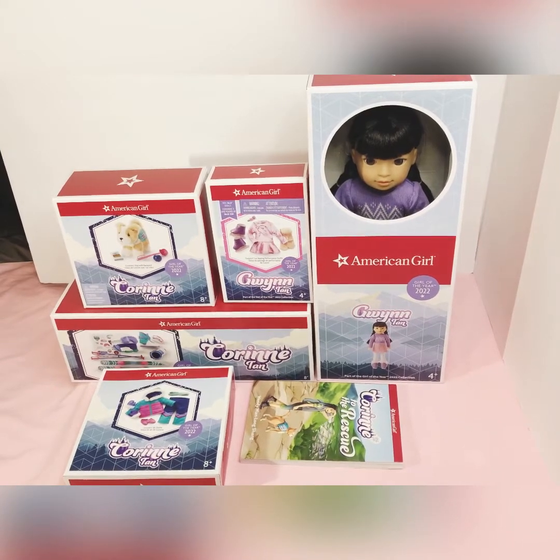Hello and welcome to my channel. Today I have a special surprise for you. I will be unboxing a lot of Corinne Tand's collection in this video. As you can see I have Gwen, I have Gwen's skating outfit, I have Flurry, I have her skiing outfit and her skis and the book down there. I will be unboxing these items one at a time and we can look at them together.